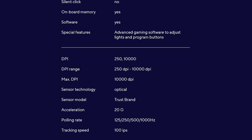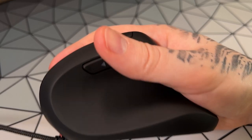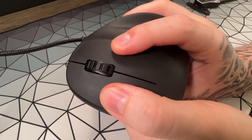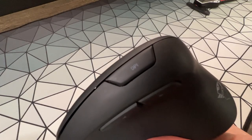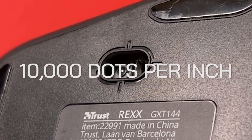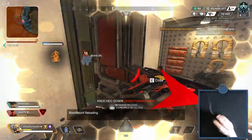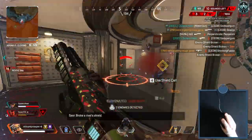In terms of more detailed specifications, there isn't much to go by because they're just not supplied. It's got six programmable buttons — the regular mouse 1 and 2, a scroll wheel, side buttons, and a DPI button. It's got an optical sensor and has a maximum DPI of 10,000, which is more than enough. It supports up to 1,000Hz polling rate, which is the same as you find on the leading gaming mice on the market.